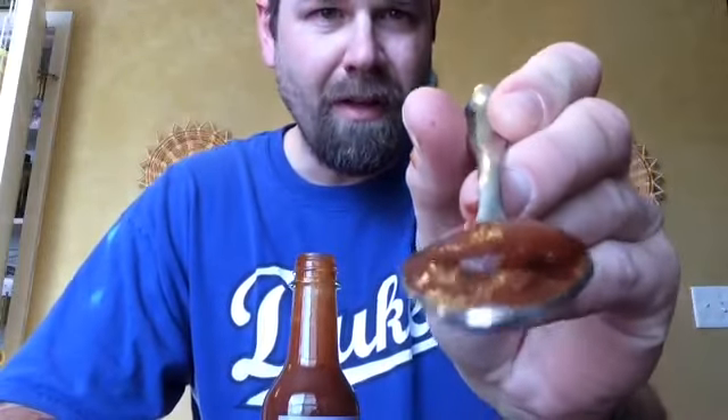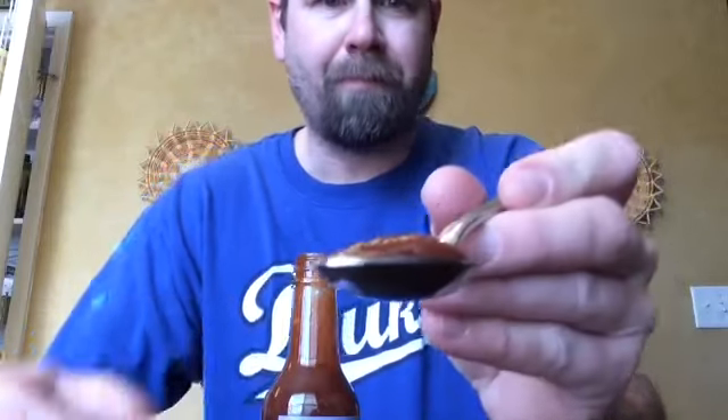It's a little thick but not too bad. What I do like about it is it's very pureed — very ground up, no seeds in there as you can see. Almost kind of like a barbecue consistency to it, which is fine by me.